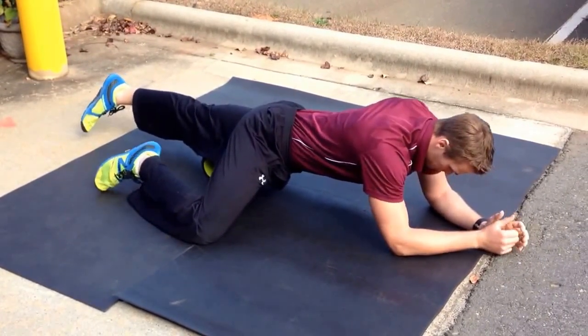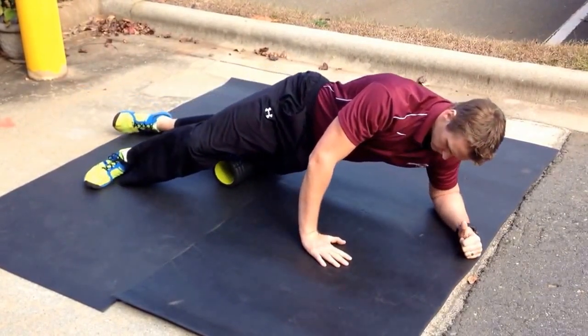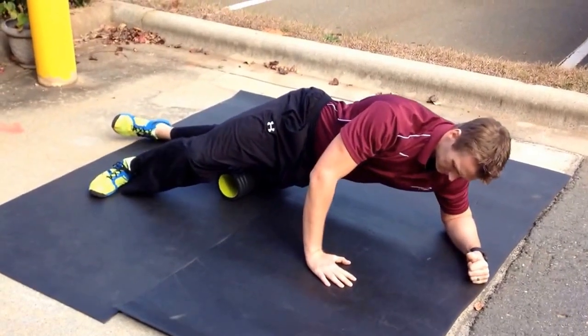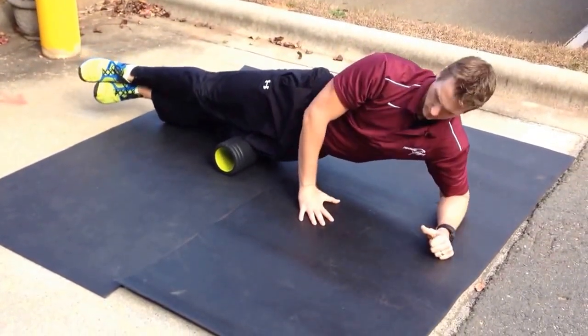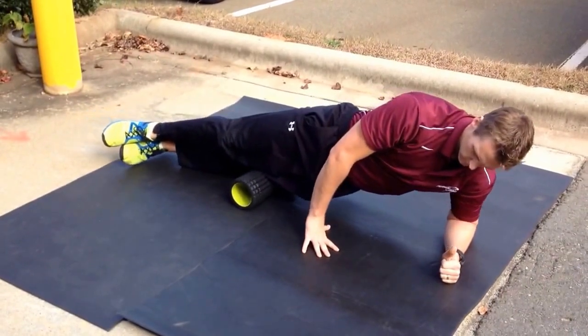Then we work to the lateral portion of our quad. We're still going up and down, same area, just a little bit more to the outside of our leg. We roll all the way onto our side for our IT band next, working that connective tissue all the way down from the hip down to the outside of the knee.